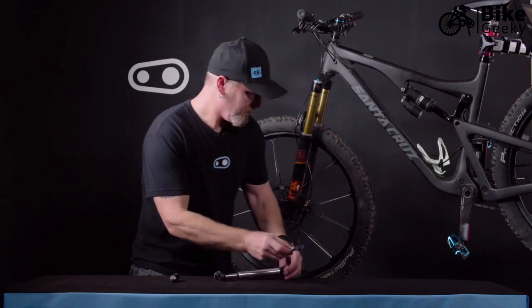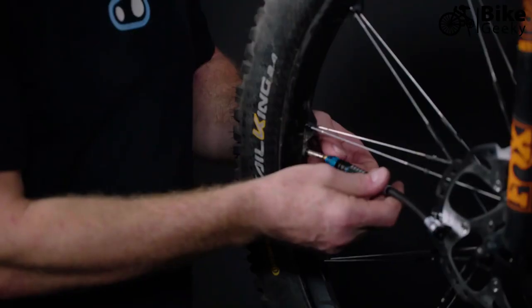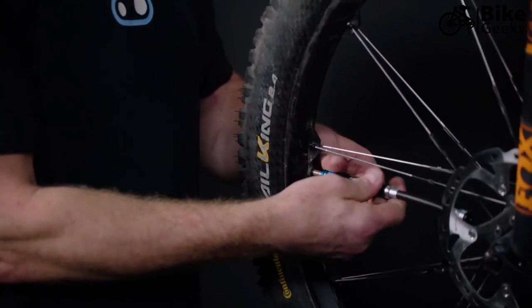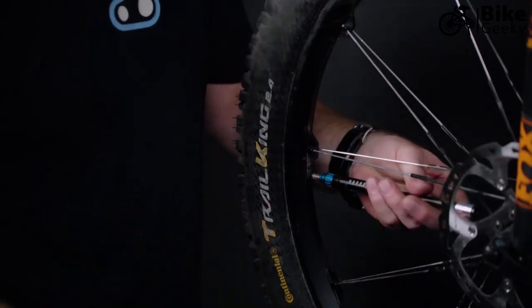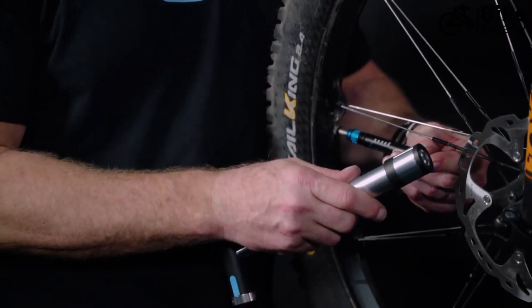To use the pump, first loosen your valve, then screw it on. There's a check valve that holds the pressure in place. Then with your flexible hose, use the high-powered magnet to connect and you can pump.